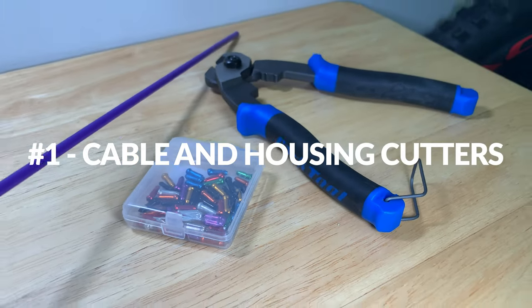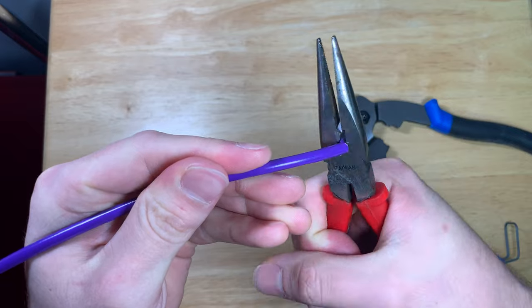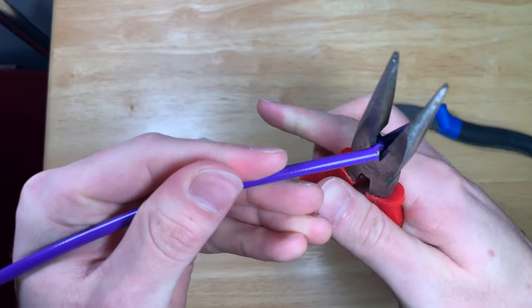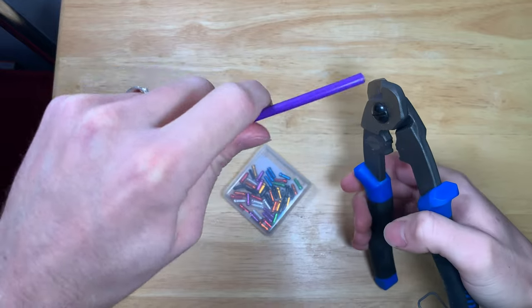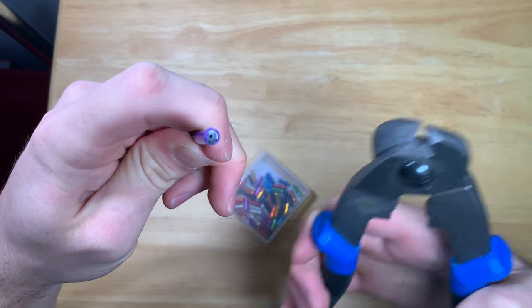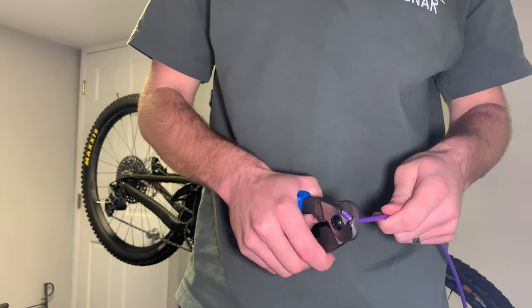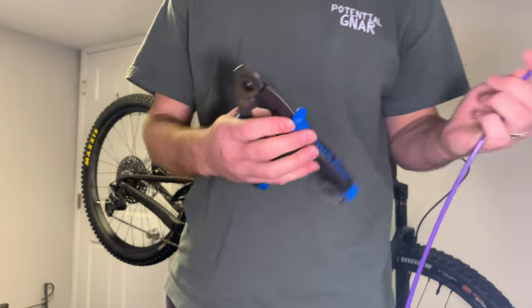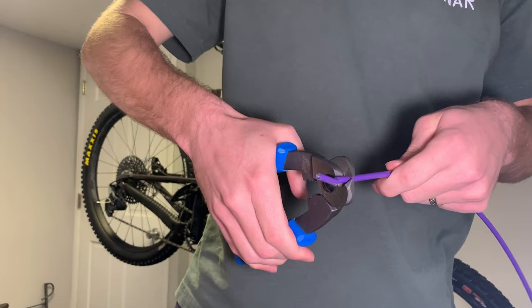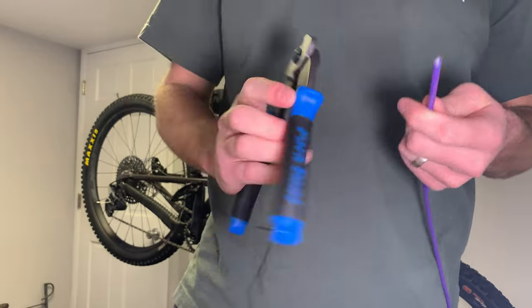The first thing on the list is cable and housing cutters. If you've ever tried to cut cable and housing with needle nose pliers you may have experienced less than perfect cuts that lead to split ends. The professional cable and housing cutters offered by Park Tool will cut through like butter. While there are other options on the market for less, you can't beat the quality and feel of Park Tool — just a heads up, you'll be seeing a lot of blue in this video.